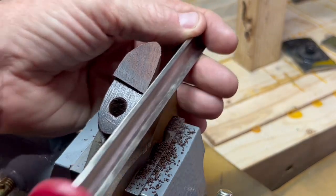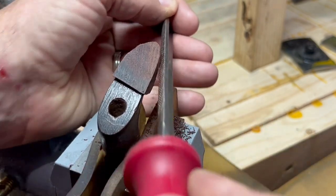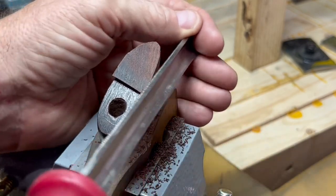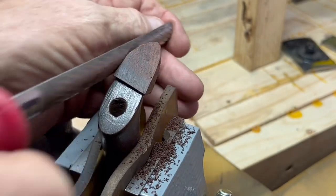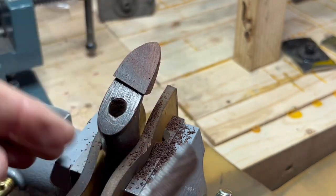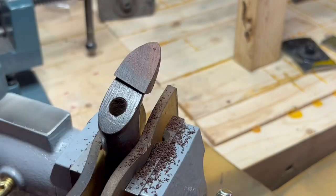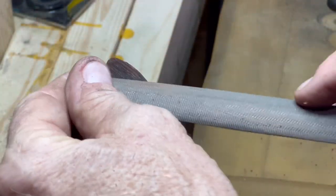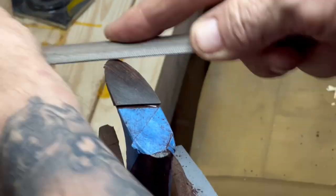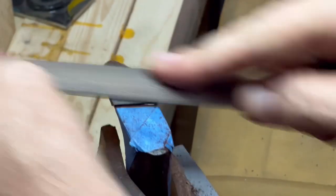I've moved to a vise so I can use my hands a little bit easier. I'm working in dimension — looking straight down on it. I'm going for that kind of ovular thumbnail shape and just trying to sneak up on the joint, which is really my focus at this point. I'm not too concerned about the actual length yet. As I get a little bit closer, the rasp takes too much material, so I've moved to a traditional file, which takes less material off per stroke and gives a slightly different finish as well.